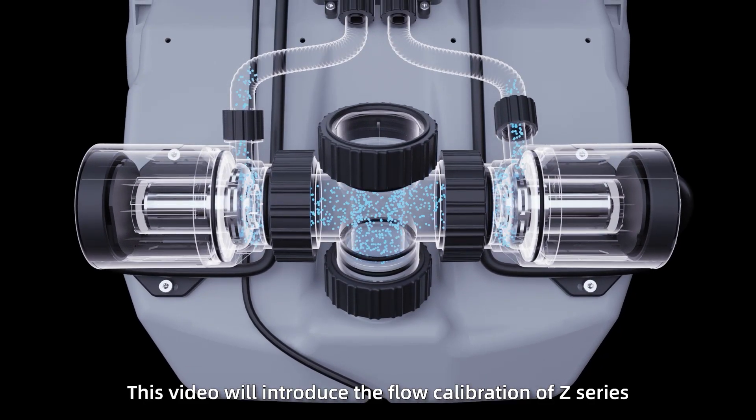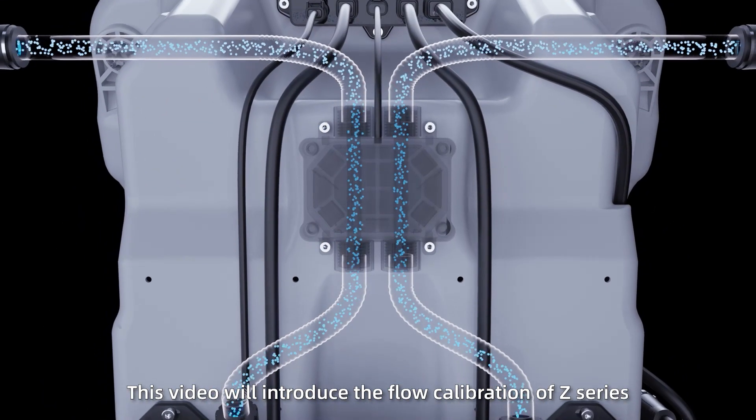This video will introduce the flow calibration of the Z-Series. Flow calibration.